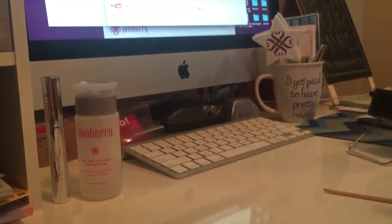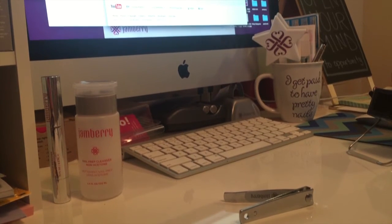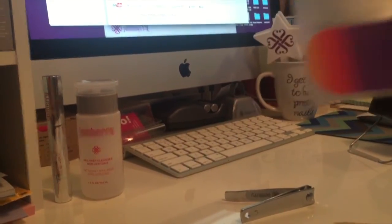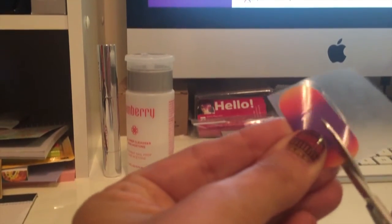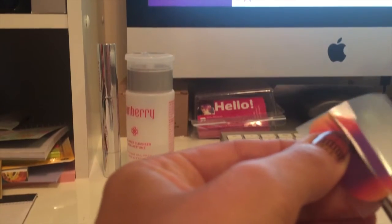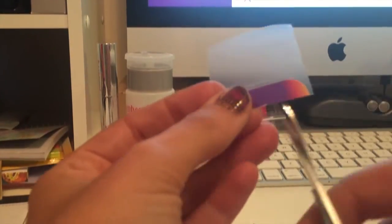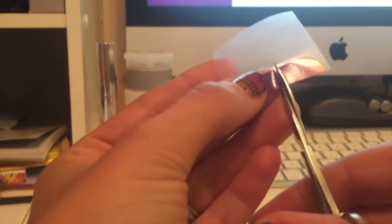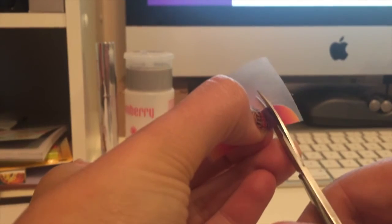I'm gonna take that half wrap off and stick it to the other empty piece of my sheet so I can show you how I cut this part — this is kind of my trick for the whole thing. I cut this wrap all the way in half; it doesn't have to be perfect since your toenails probably aren't long enough to need the whole piece. Then I cut through the wrap but not all the way through the plastic, dividing it into four pieces, so all the little pieces are still stuck on there.